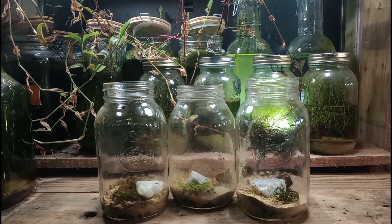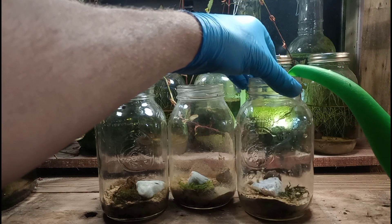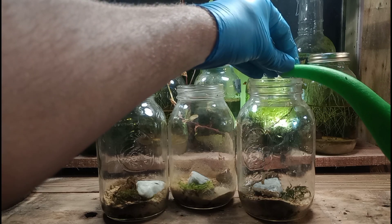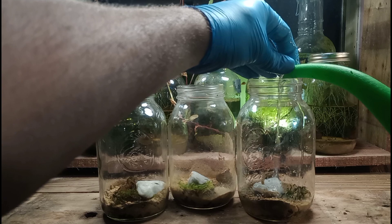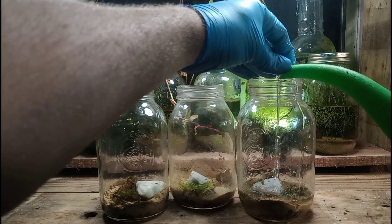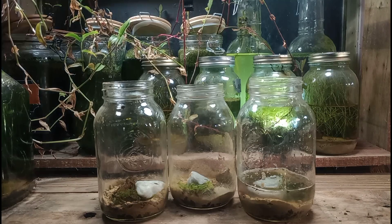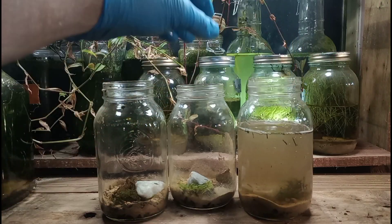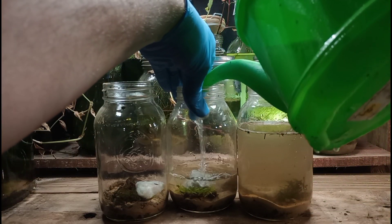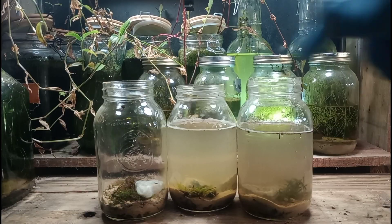I've also included a bit of moss in each jar. My goal is to compare the different mosses that we have and to test how they grow underwater. On the right we have some java moss, the famous aquarium plant. In the middle we have some of our own polydarium moss. And on the left we have some unknown, unidentified moss that you have seen in my previous full-length video where we built some little moss farms.